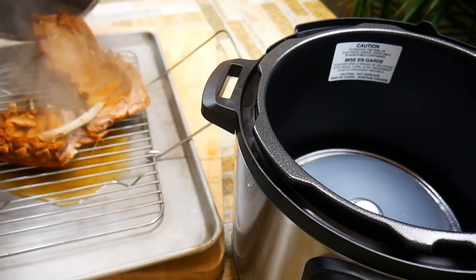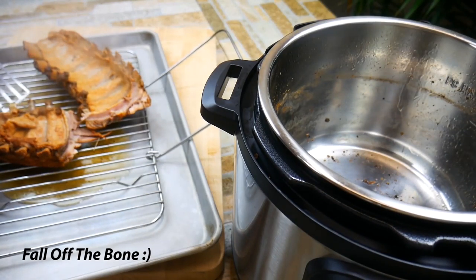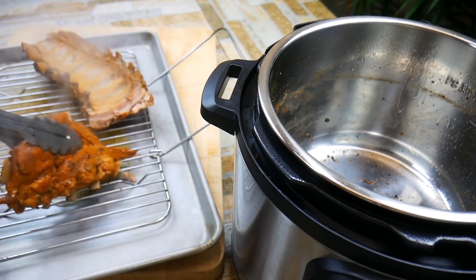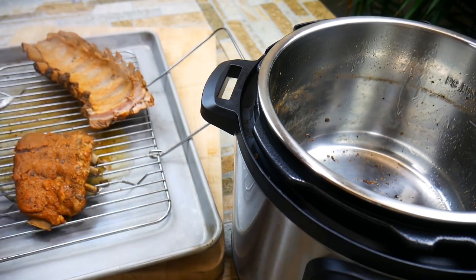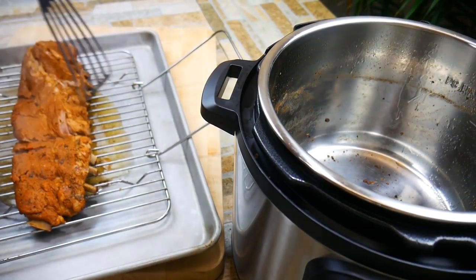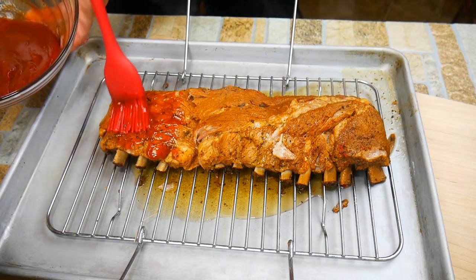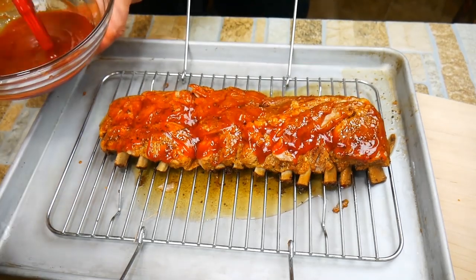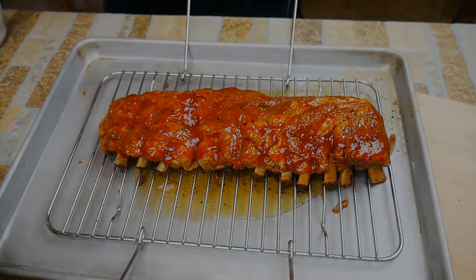These ribs are hot but not as hot as they would have been if we'd taken them straight out of the Instant Pot from cooking. Go ahead and put them back together — these are definitely fall-off-the-bone, which is really cool. You could put some of the barbecue sauce on the underside if you like, though I elected not to and they still turn out wonderful — just a personal preference. The ribs are really hot right now and they really want to absorb something, so this is a perfect time for the barbecue sauce.